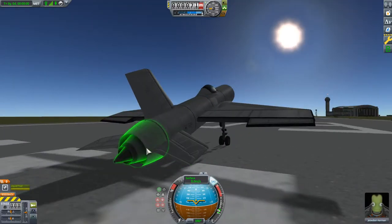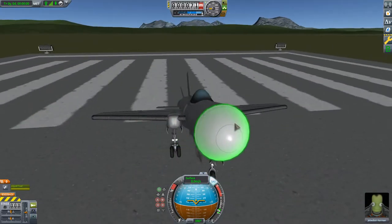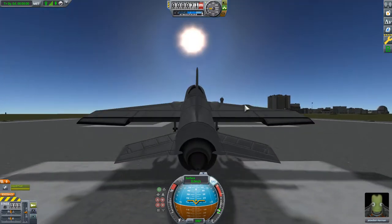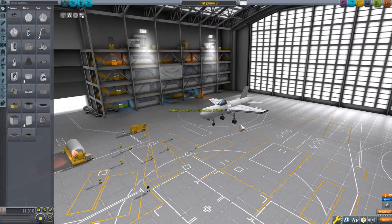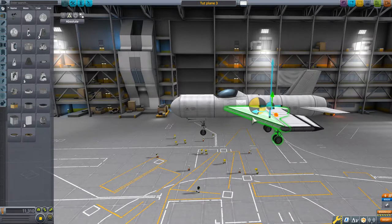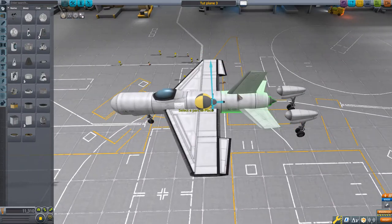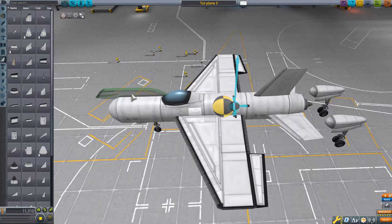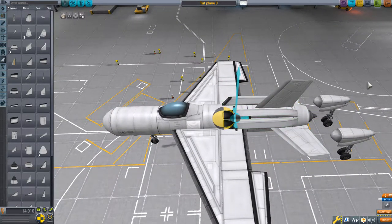The engine did not start because this is a jet engine, not a rocket engine — it needs air to function, and there's no method of getting air currently installed on the aircraft. So we will fix both of these issues. Another thing we're going to do is disable steering on those landing gear. We'll take our offset tool and put that back, and get our center of mass and lift tools up.